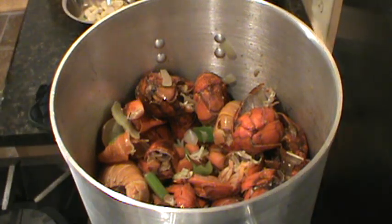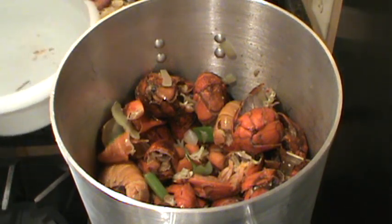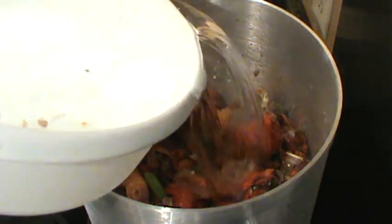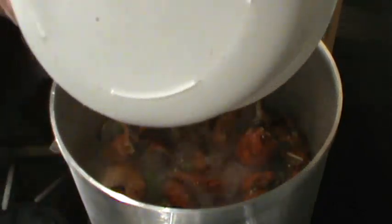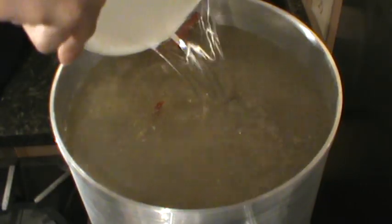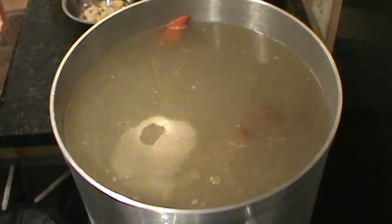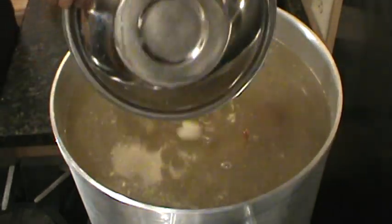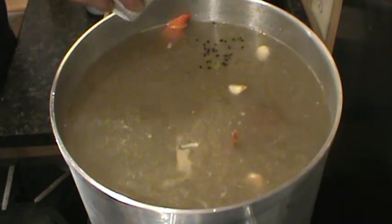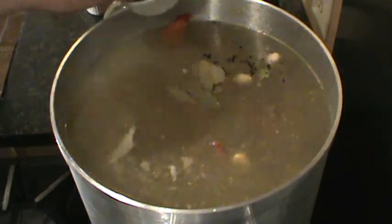Alright, she's ready. We're going to start topping off with cold water as it boils down. A whole head of garlic, some peppercorns, and bay leaves.